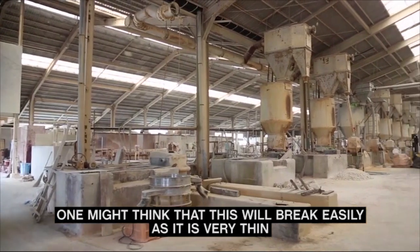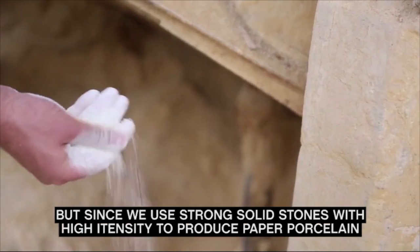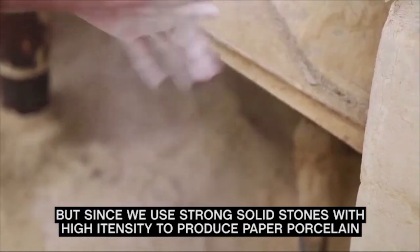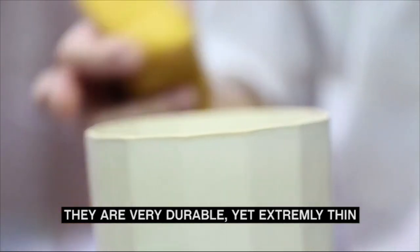One might think that this will break easily, as it is very thin. But since we use strong, solid stones with high intensity to produce paper porcelain, they are very durable, yet extremely thin.